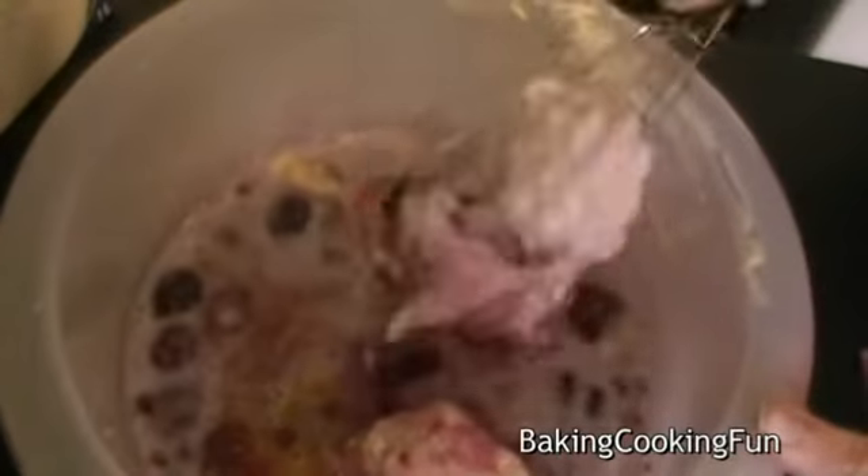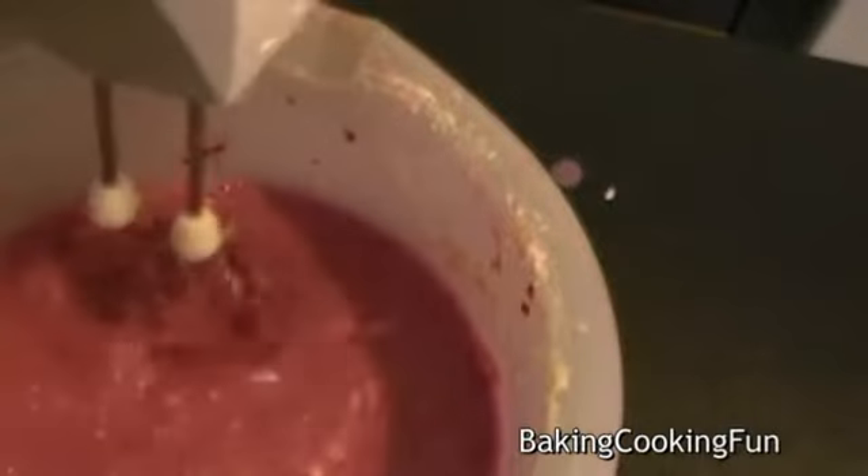Then you want to start mixing that. I started with just my hands, but then I switched to a hand mixer because it was easier.